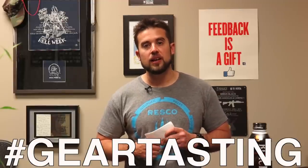I hope you enjoyed this episode of Gear Tasting. Thanks for watching. Be sure to send in your questions through all the social media outlets with the hashtag Gear Tasting. Thanks again.